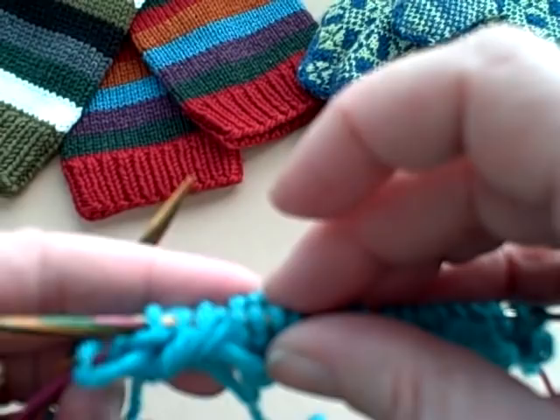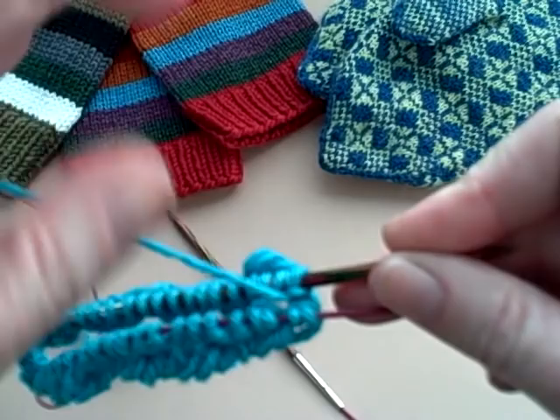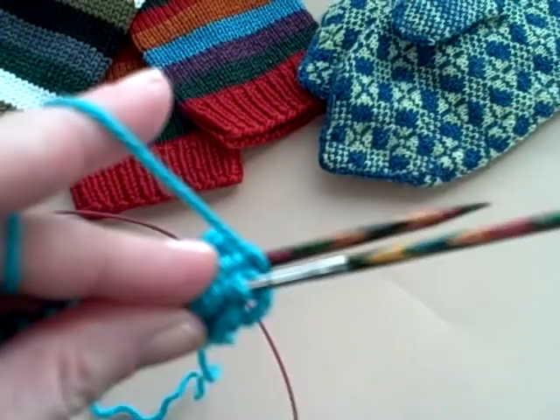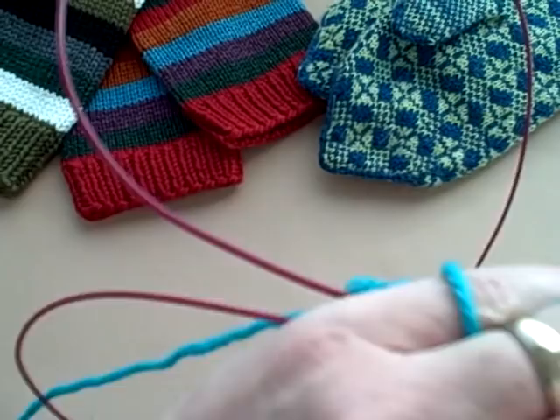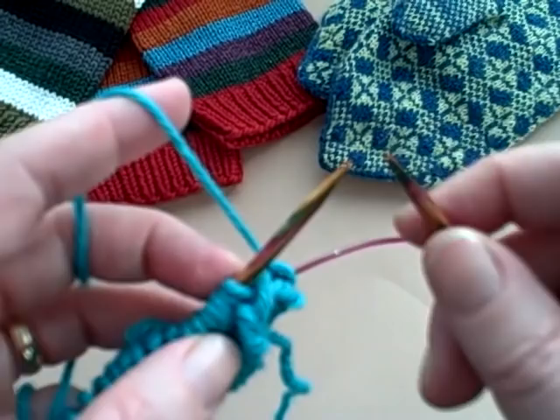I usually pull this needle out a little bit before I turn, just because I'm a little paranoid about my needle being jerked out of the wrong place. Then I turn around so that the needle with the yarn coming from it is in the back. I push the front needle into position, making a nice big huge loop, then pull the back needle out and around so that I end up with two little Mickey Mouse ears — one over here, one over here.